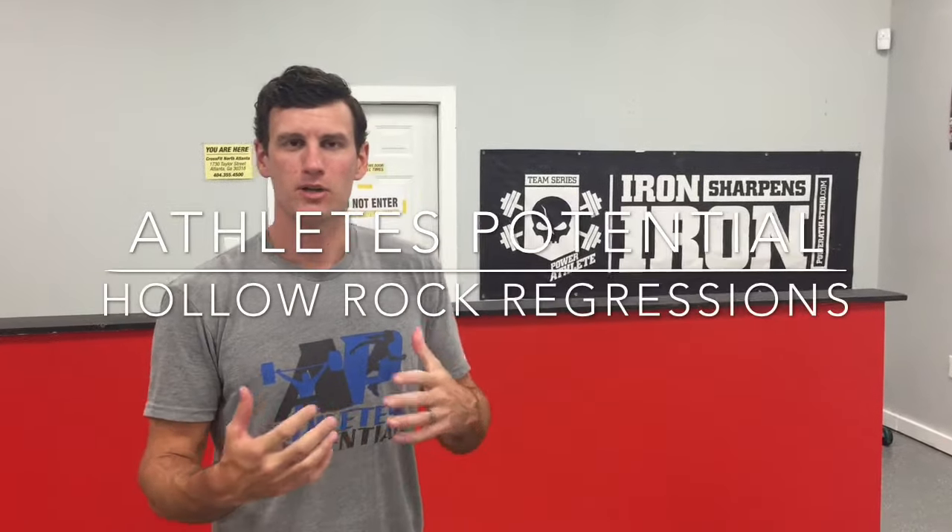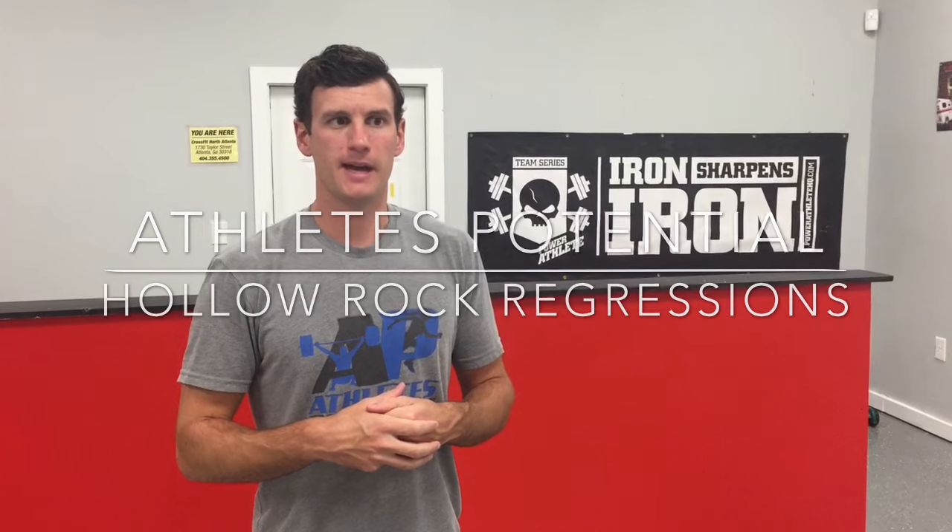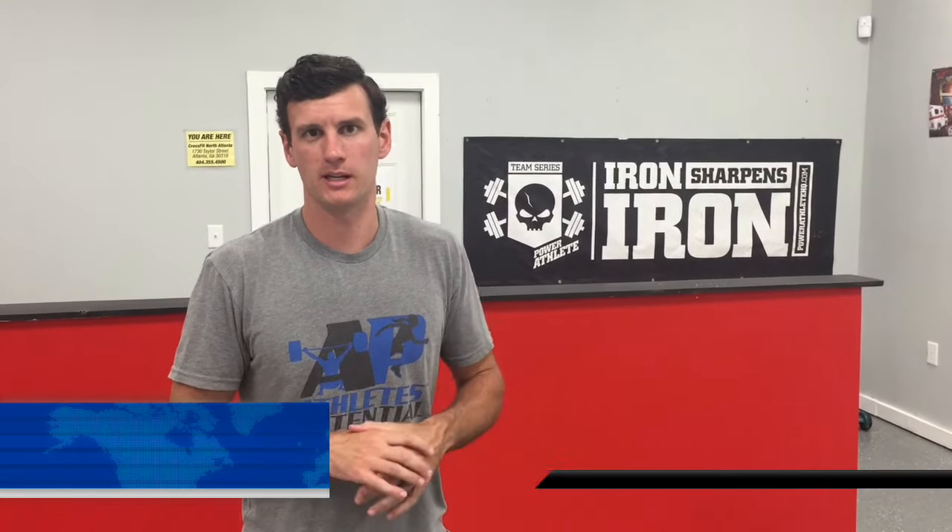Danny here at Athletes Potential. We're going to go over some hollow rock regressions that we like to do. For those of you that can't do a full-on hollow rock or can't hold proper technique while you do that, it's still a great globally flexed position that we like to get our athletes into, and this is where we like to start.